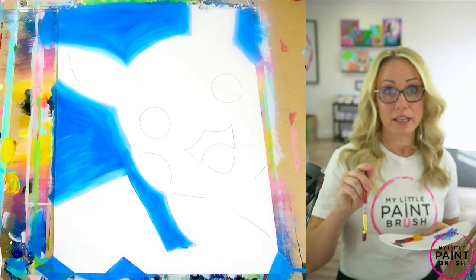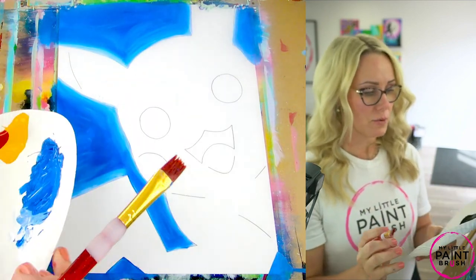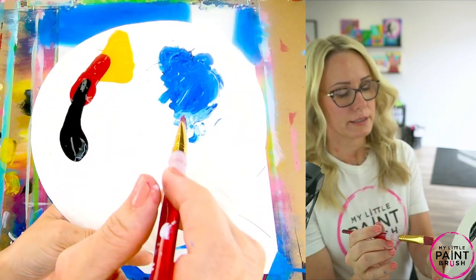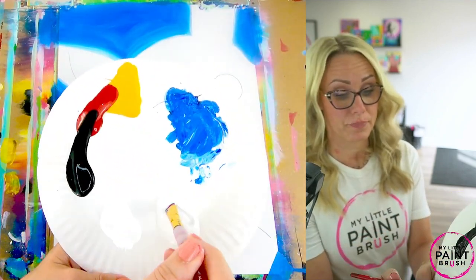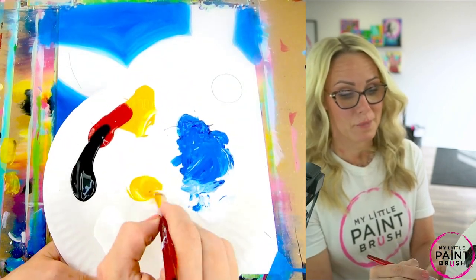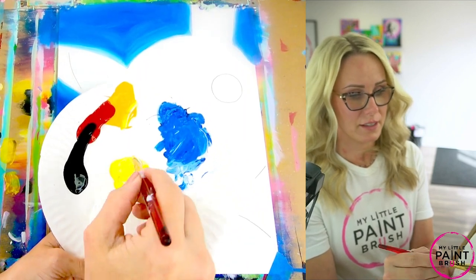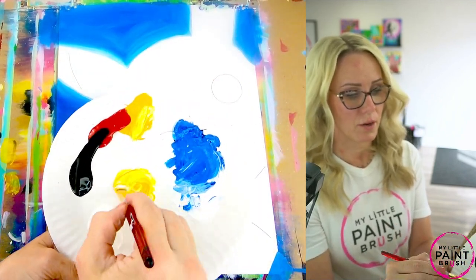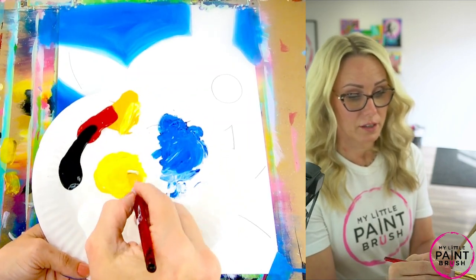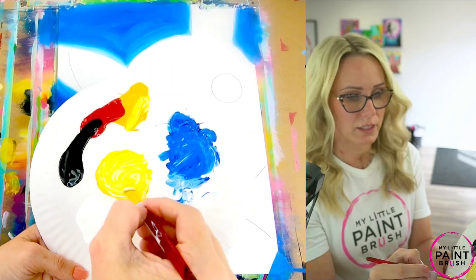Now to start with Pikachu, I want to start with a light yellow. I'm going to use a little bit of yellow and mix it with a lot of white to start with. I'm not going to use up all my yellow — I'm going to save some for later. Pikachu is a light yellow, and then we're going to use the darker yellow to shade all the edges, so save some for later.